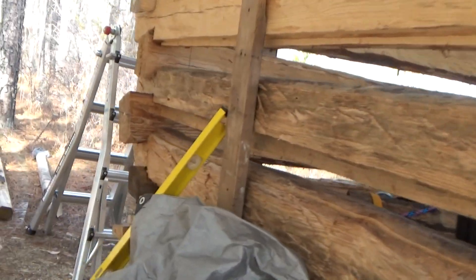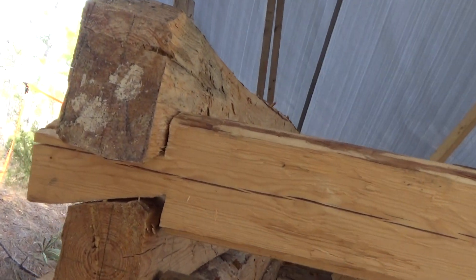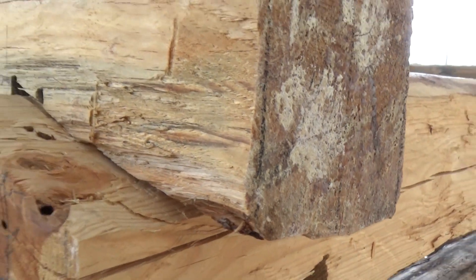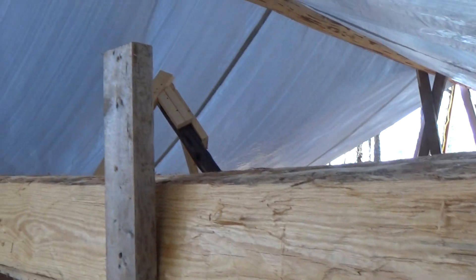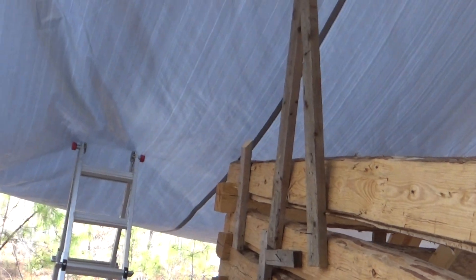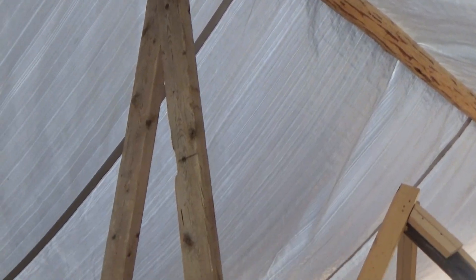Here's some of the notching on the fifth layer. I'm using a scarf slick to help get these joints a little tighter. You can see they're pretty tight. The logs are drying, and I keep moving up the ridge pole to keep the logs dry during construction so there's no rot. That's kind of tricky too.